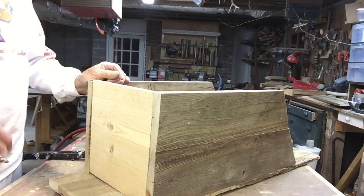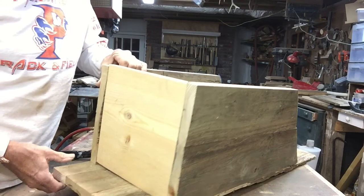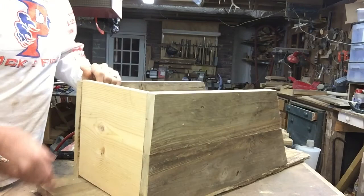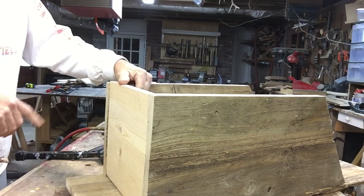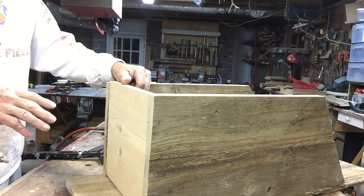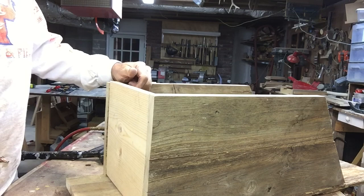I mentioned earlier that I didn't have enough barn wood, and this wood is not very flat — as you can see there are some gaps underneath. The plans call for the bottom to be put inside the walls, but I'm going to modify this plan and cut a slightly longer piece so it goes on the outside. I think the four 3/8-inch ventilation holes would allow too much cold air in, so I'm going to cut a larger piece and screw it to the bottom. That'll also be easier to remove, since the bottom is where all the bird droppings are going to accumulate.